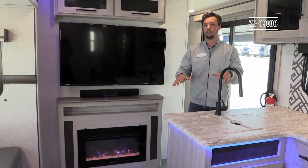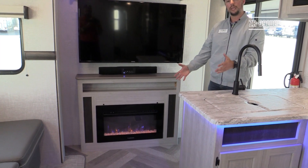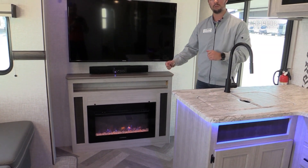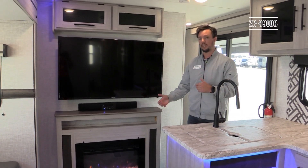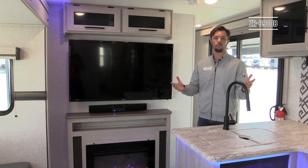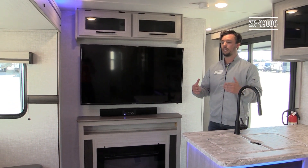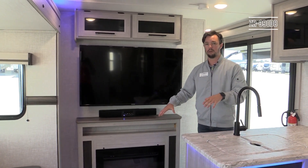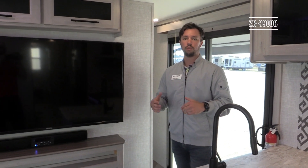Also standard in the 390 DB is a 30-inch fireplace with a no-heat setting, as well as high and low heat settings. On the high setting it will heat up to 500 square feet. It's all electric, so you don't have to run your furnace or propane just to warm the unit up — a great feature standard in the bigger Zingers.